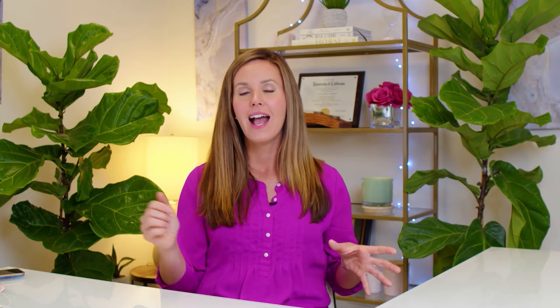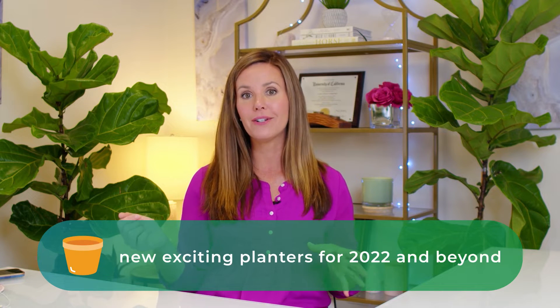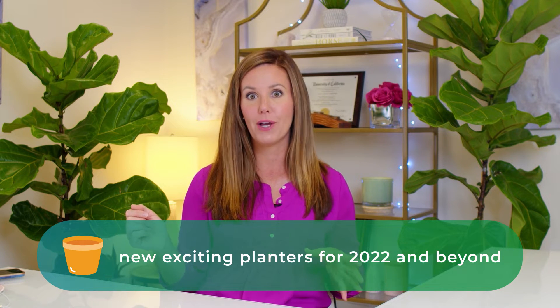It really makes a huge impact to change the container of your plant. First I'll talk about my standard favorites, kind of the timeless classics, and then I'll talk about the new exciting planters that I'm loving for 2022 and beyond.